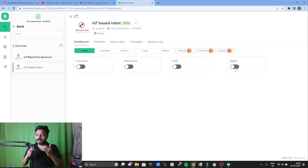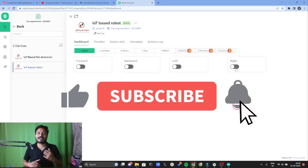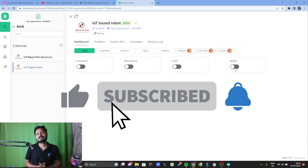This is how we can easily build the IoT controlled robot using the Blynk.io platform and the ESP32 board. You can modify this project further — for example, build a humanoid robot with arms controlled by servo motors through the Blynk.io platform. If you found this project useful, please subscribe to the channel, like the video, and press the bell icon. See you in the next video.